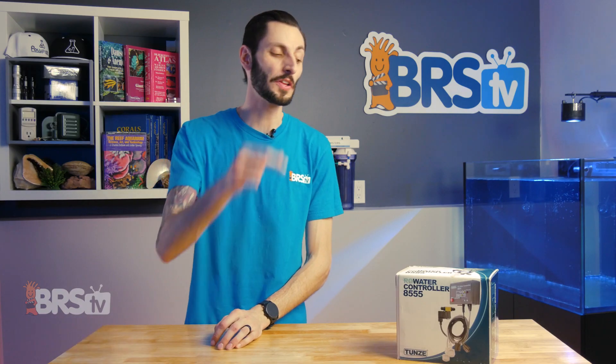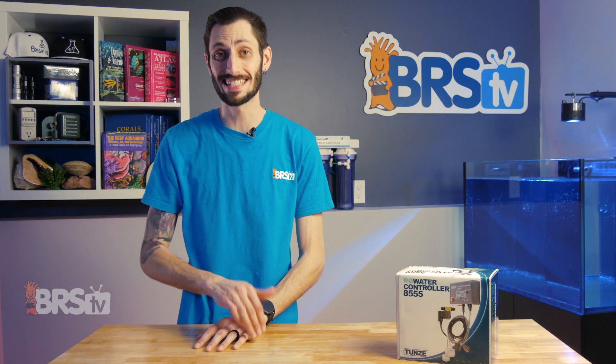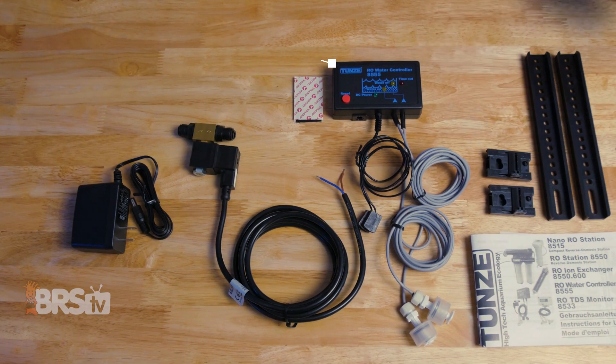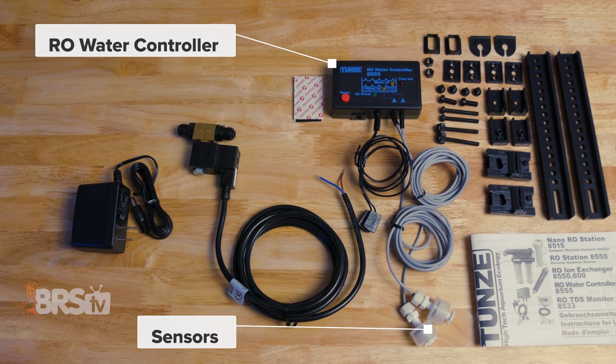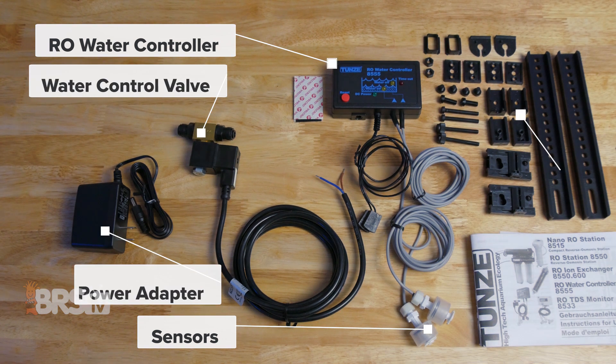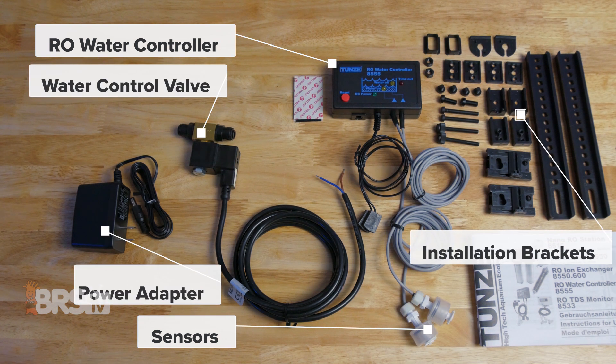Well, that is exactly what the Tunes RO Water Controller is designed to do. In the box you'll find the Tunes RO Water Controller with attached sensors, the water control valve, the power adapter, and the installation brackets.